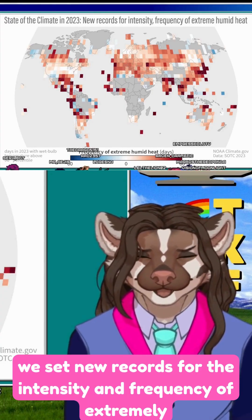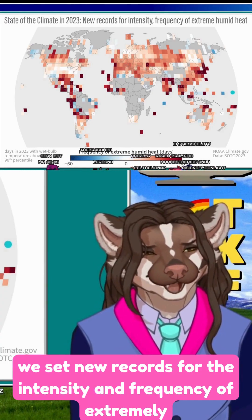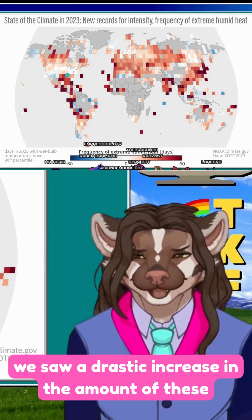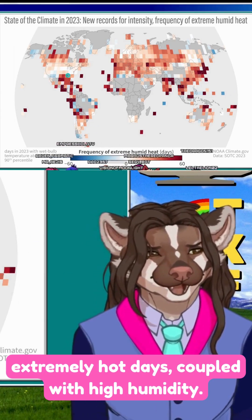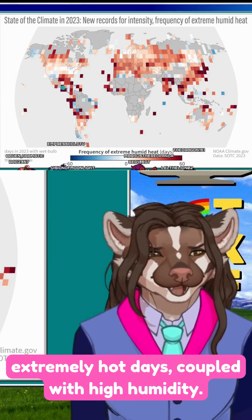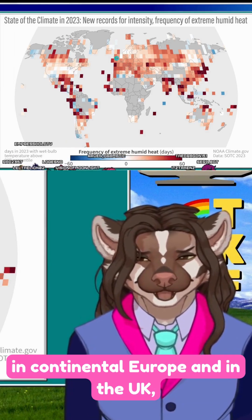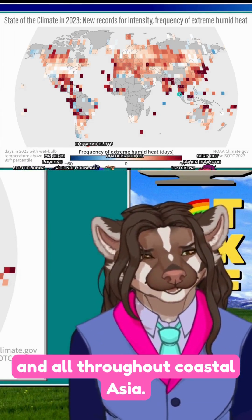In 2023, we set new records for the intensity and frequency of extremely humid heat. We saw a drastic increase in the amount of extremely hot days coupled with high humidity throughout the Gulf, especially Central and South America, in continental Europe and the UK, and all throughout coastal Asia.